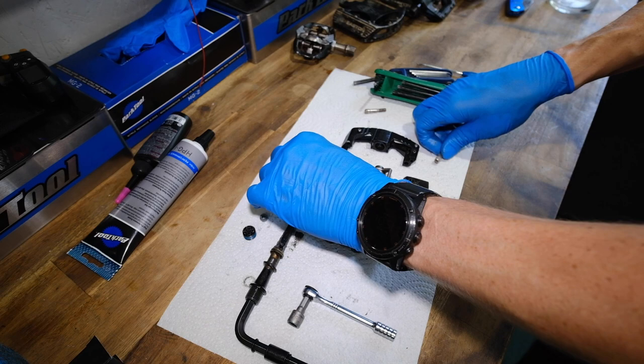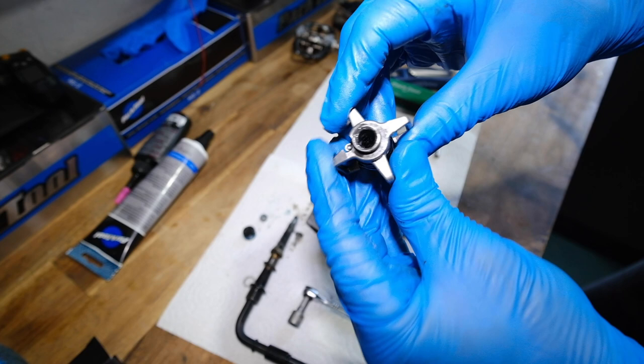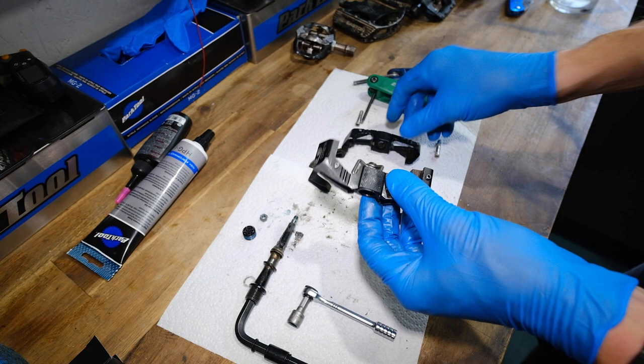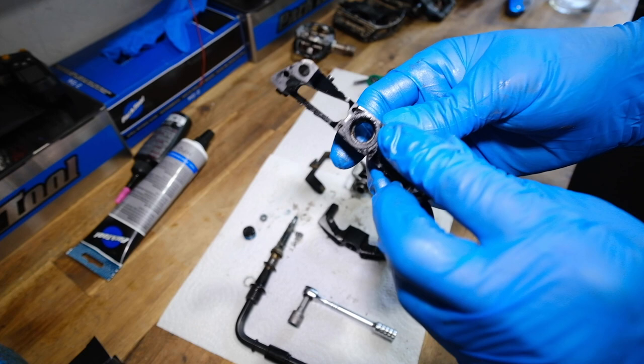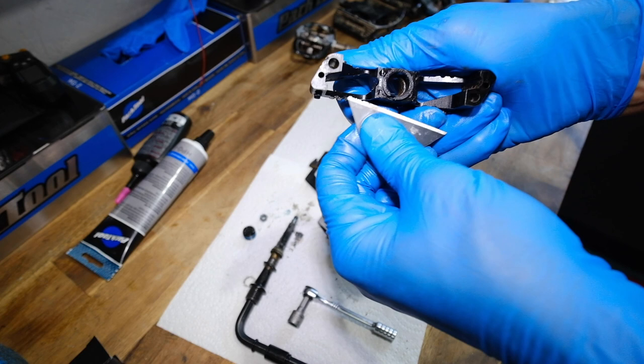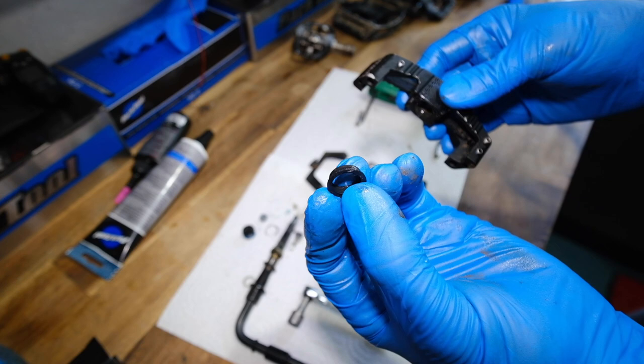There is a Crank Brothers pedal in the main parts you need to know about. That is the jaws that go in the middle — these are good as gold, they'll keep on working. One of the cool things about these is you don't need to add any tension to them; they just stay as they are. They're filthy in the middle so I'm going to give that a good clean. There are the bearings on the inside, so I'm going to change these. Crank Brothers recommend a knife blade to take these out — you just get into the side there. This will damage them when you take them out, so just be careful.